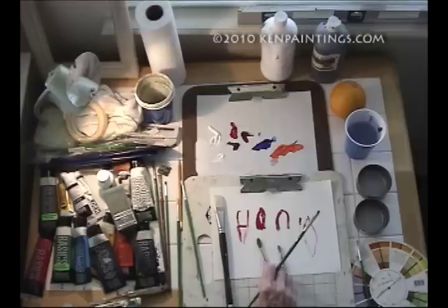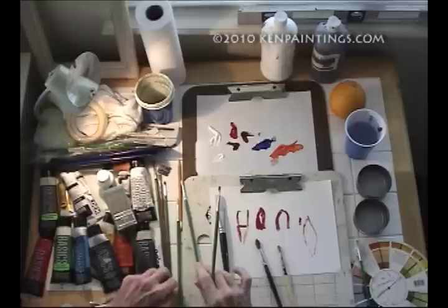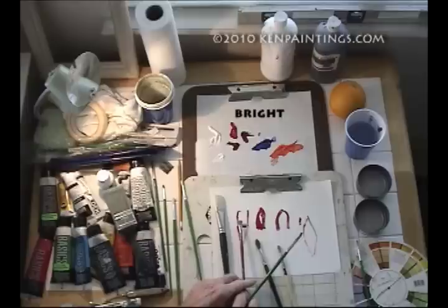So buy yourself some filberts, some flats — big and small — and a round, big and small. There's also what's called a script brush; it's long and thin. These are what people sign their paintings with.